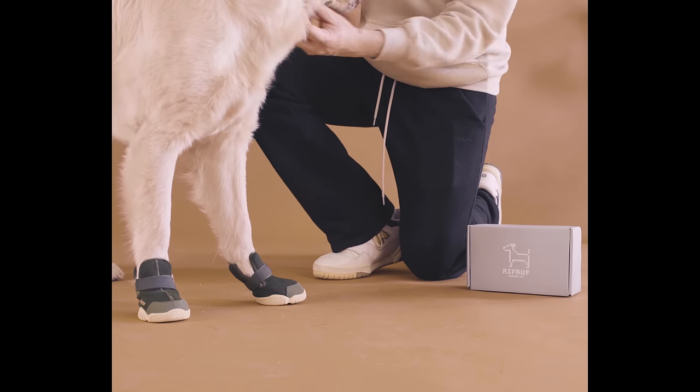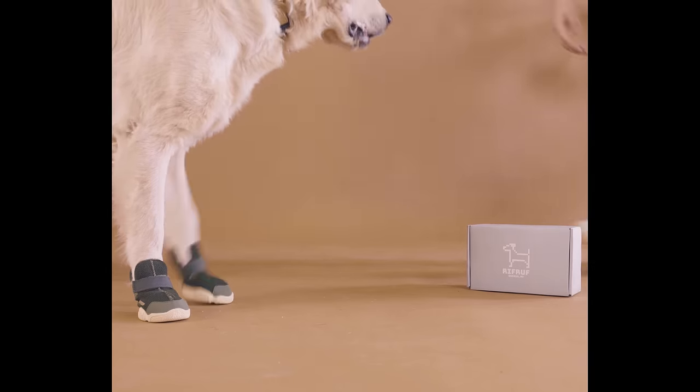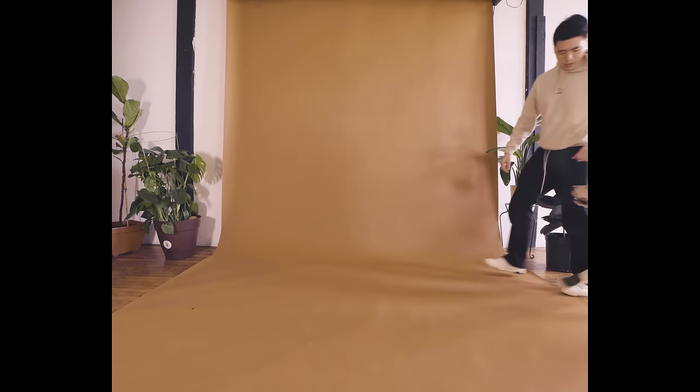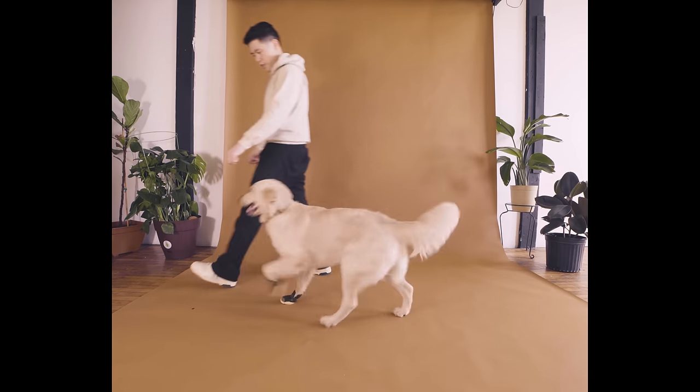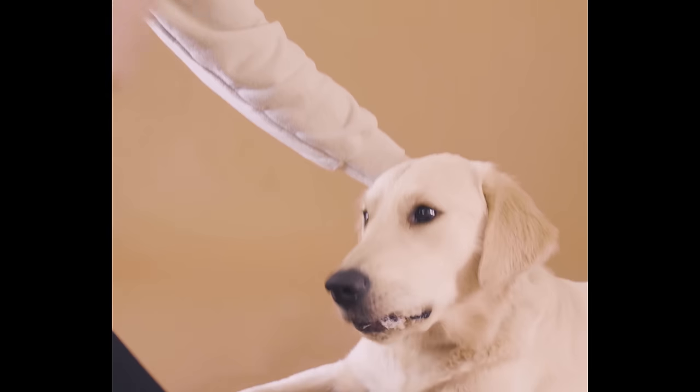Let your dog walk around in the front shoes only first, letting them get used to the feeling. Your dog might walk a little silly initially because they need some time to get acclimated to not feeling the floor with their paws like they usually do. Once your dog has calmed down from the exciting feeling of putting on shoes for the first time, praise and reward generously.